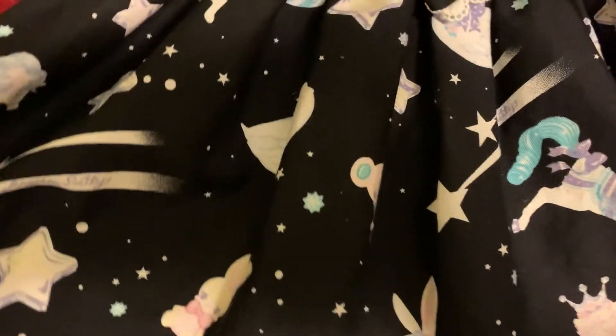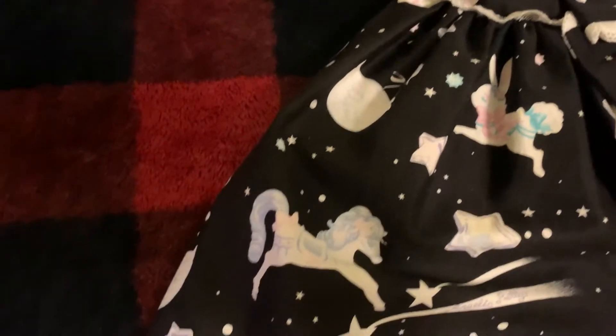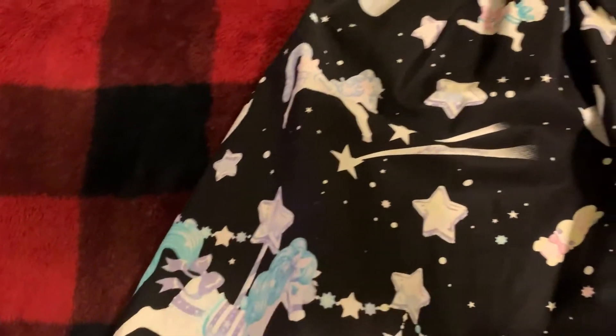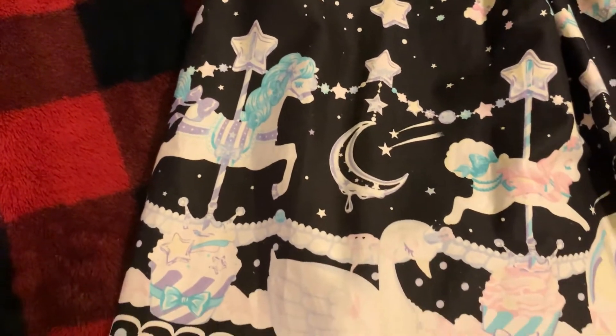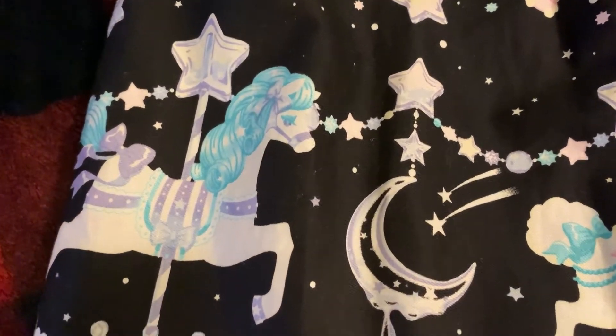Here's a look at some of those lovely features. It says Angelic Pretty on one of the shooting stars, and I think it's gorgeous. Now it's time to look at that gorgeous print in detail — I'm going to show off every single detail.